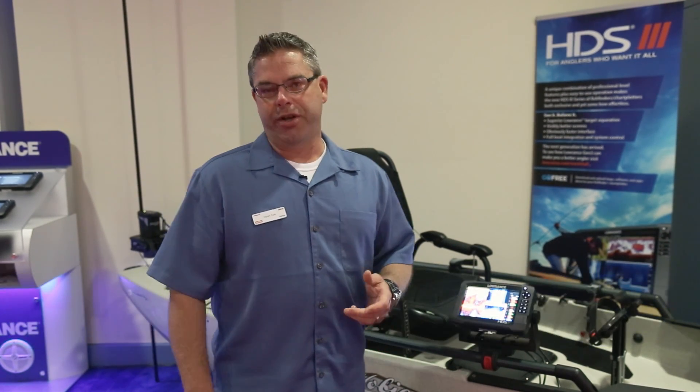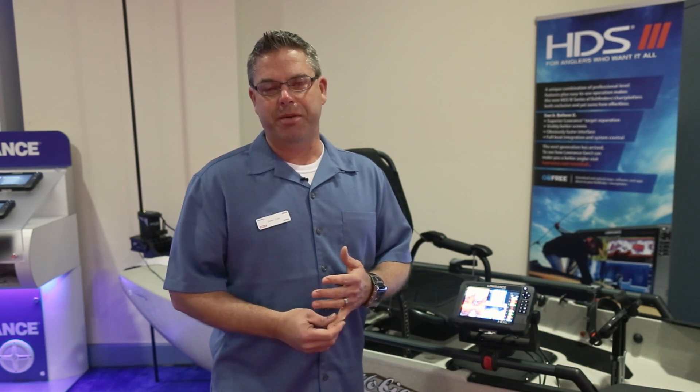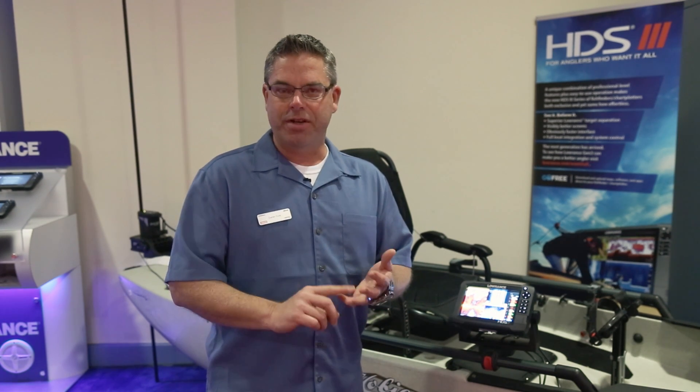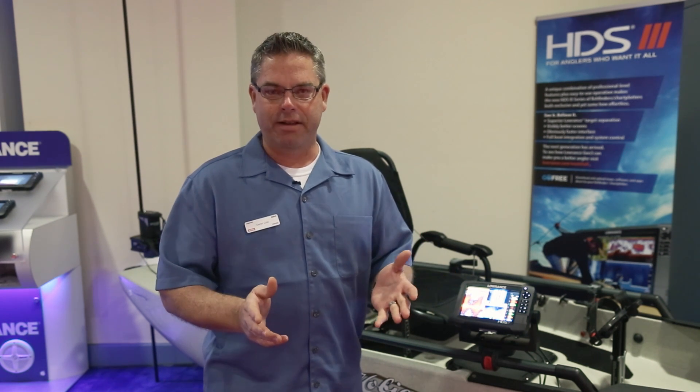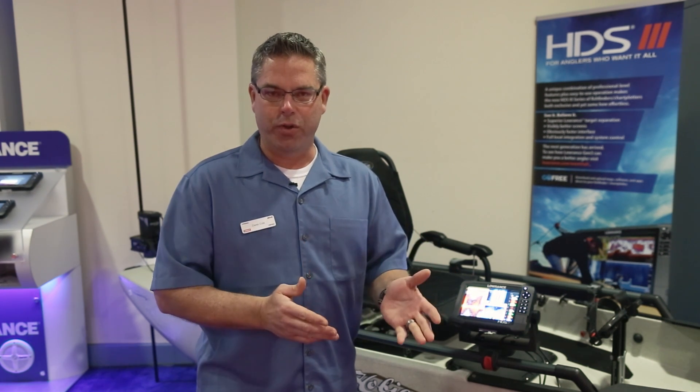My name is Darren Cole, Marketing Brand Manager for Lowrance Electronics. I'm here with our HDS Gen 3 7-inch Chart Plotter and Fish Finder. Two months ago we introduced this product in December — a series of 7-inch, 9-inch, and 12-inch multi-function displays that bring everything that Lowrance offers to the angler.